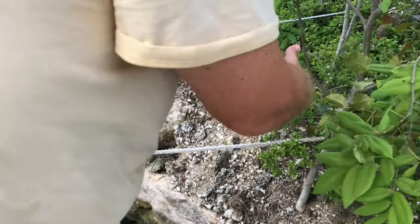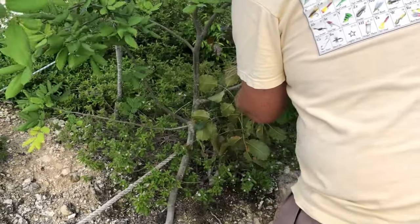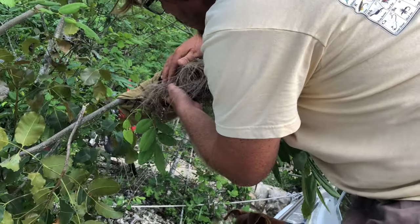To our dismay, there were tiny chicks in the nest, so small that it would be impossible to hand-feed them if this didn't go well.